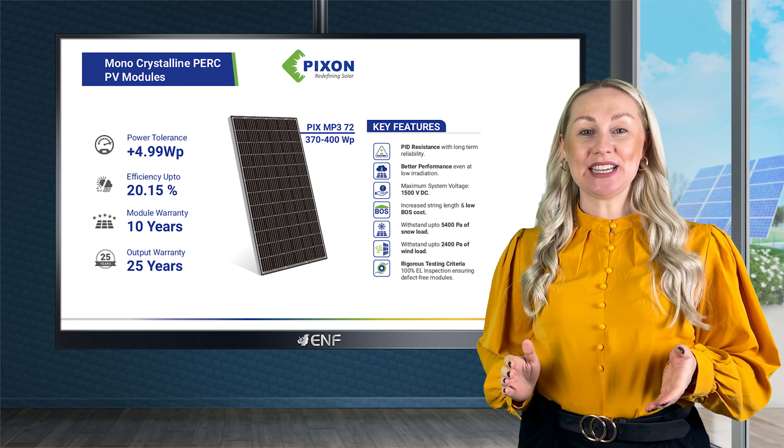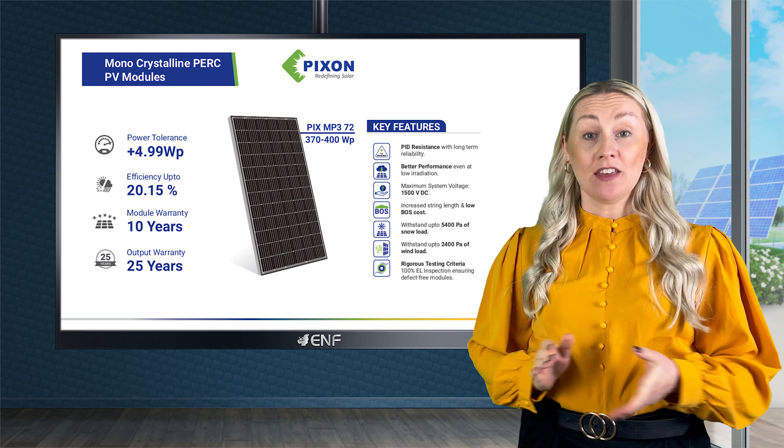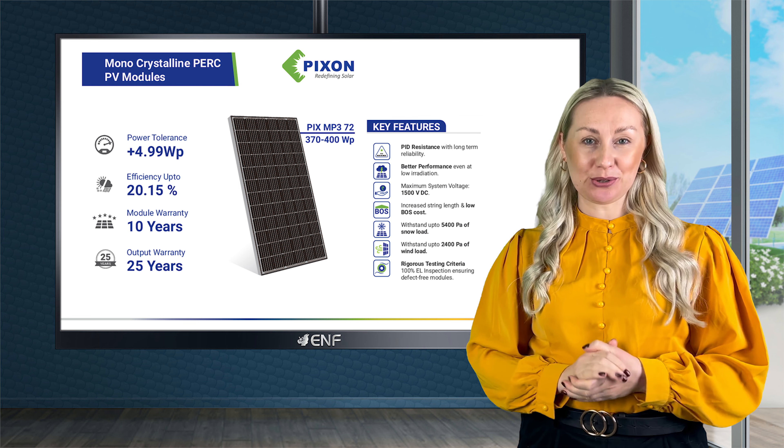On this occasion, I would like to introduce one of Pixen Green Energy's most prominent products, the PIX MP3 72 Solar Module Series.